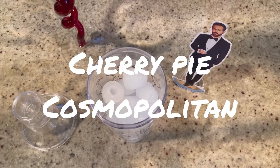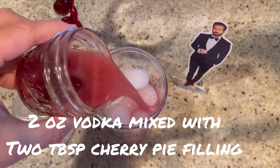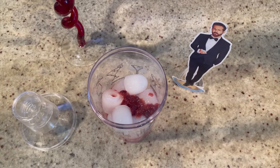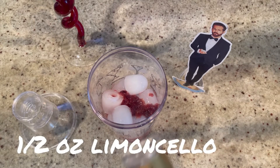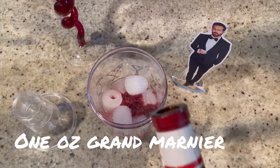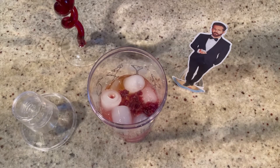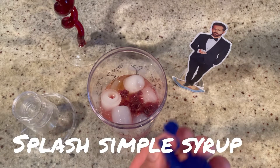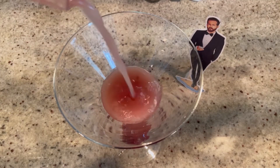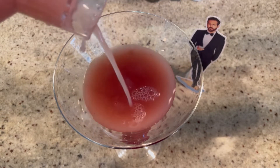While the danish bakes, let's make a cherry pie cosmopolitan. Add two ounces of vodka and two tablespoons of the cherry pie filling, half an ounce of limoncello, one ounce of Grand Marnier, and just a splash of simple syrup. Give it a good shake and pour — look at that, there are little chunks of cherries in there too!